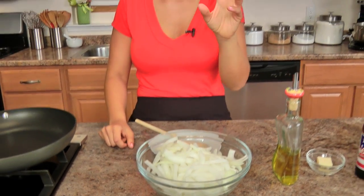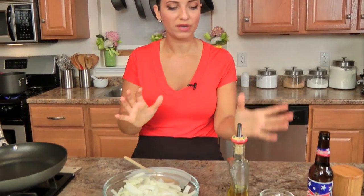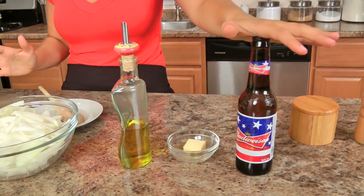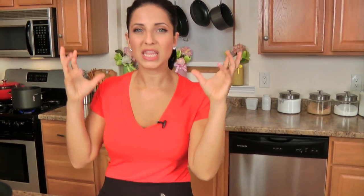Now to make the onions, you'll need a couple of yellow onions. I've just sliced them into half moon shapes — not too thin; I still want them to retain their texture and shape, so I cut them about a quarter inch thick. You need olive oil, a little bit of butter, and some beer. I'm using Budweiser because it's got a really light and crisp flavor, so it won't be too heavy — it'll be the perfect thing to deglaze my onions with.